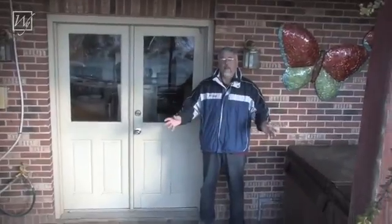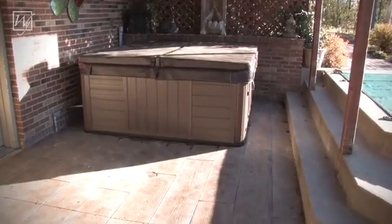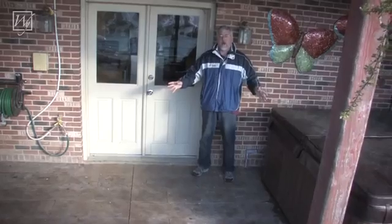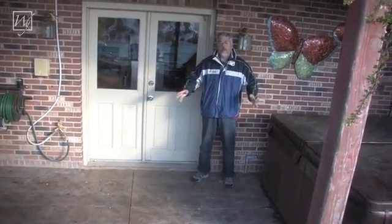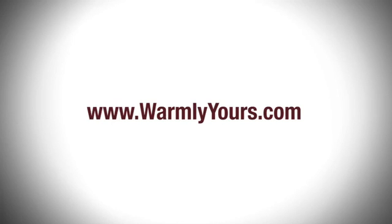Here we are a couple of months later and it's starting to get cold out, but you can see we have a finished product here. If you have any more questions about heating your patio, heating your driveway, or that sort of stuff, feel free to check us out at WarmlyYours.com. Thanks for watching!